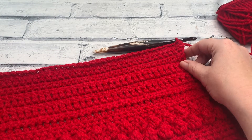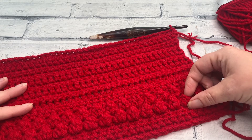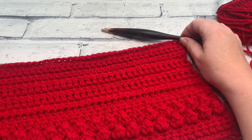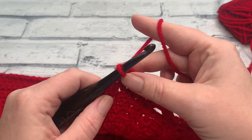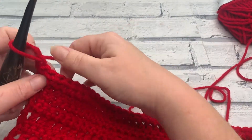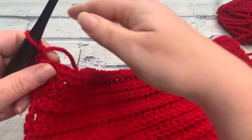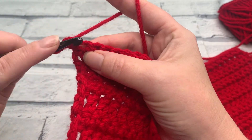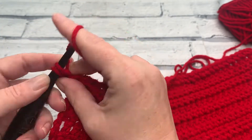The end of row 19 should be that you've got the right side of your project with your bobbles facing you, because we're going to work a bobble row for row 20, which means we need the wrong side of our project facing us. For row 20 we're going to start by making a chain of one — this chain one does not count as a stitch. We're going to go straight into working one US single crochet into that first stitch underneath that chain one.